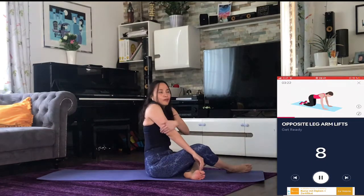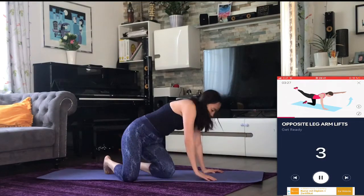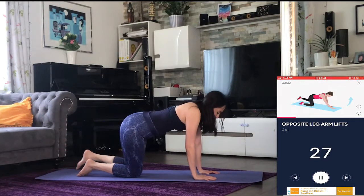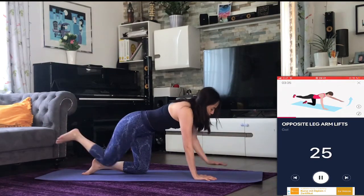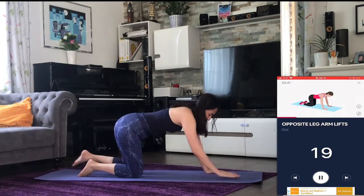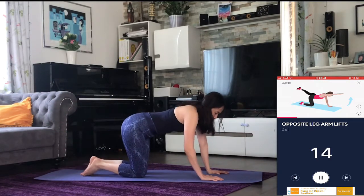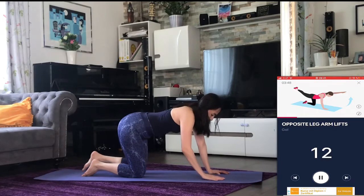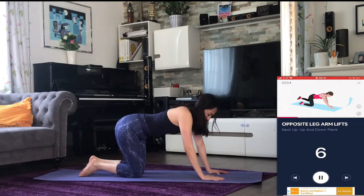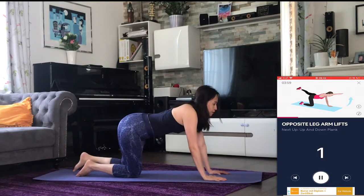Next up: opposite leg arm lifts. Three, two, one — go. Halfway there. Three, two, one — rest.